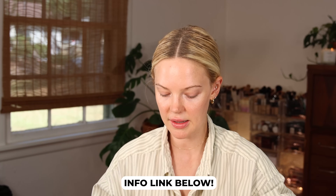For foundation I'm going to use the Jones Road What the Foundation — I have a full review linked below if you want a wear test. I'm using the shade Light. I'm using the Jones Road Everything brush and I'm only applying this foundation right in the center of my face because I really don't need that much coverage.